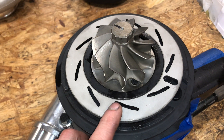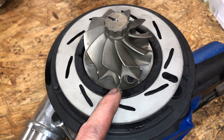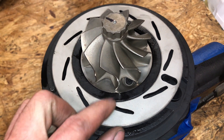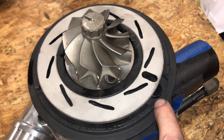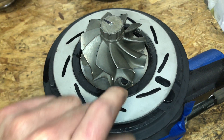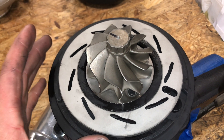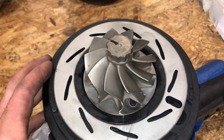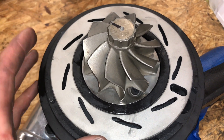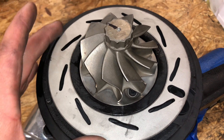You'll notice if you take one of these apart, often if you had sticky vanes or an issue with the VGT system not working, this piece is so stuck on there that you have to pry it off right here to get it to come off because the rust has it trapped. So the best way to try and prevent that from happening and to fix the issue as quickly and cheaply as possible would be to remove all the rust on the bearing housing.